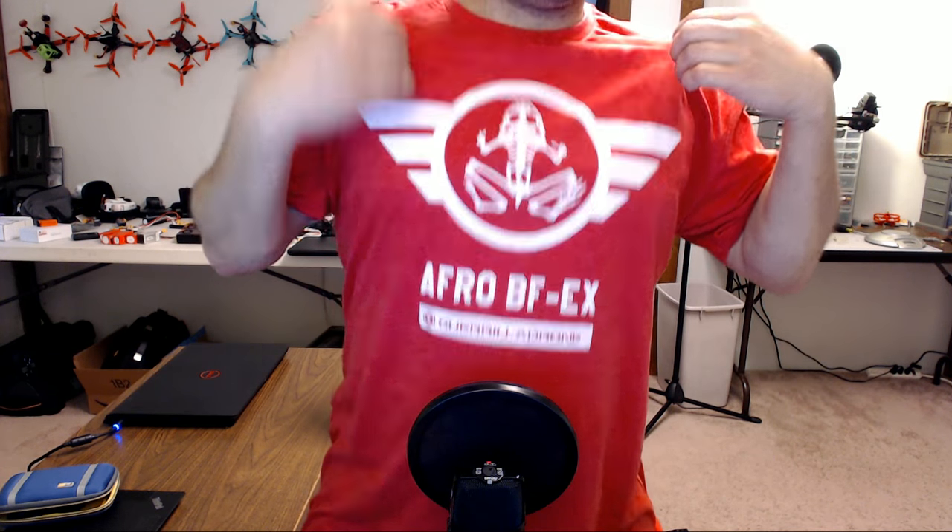Sometimes they send me t-shirts. Gorilla Drone, thank you for the t-shirt. And I went through the stuff that I've got, and I realized I could put a pretty decent copter together with this stuff.